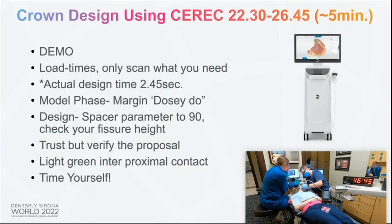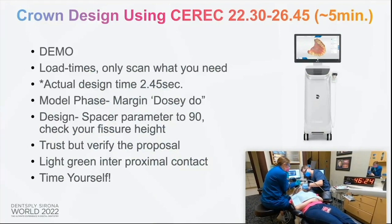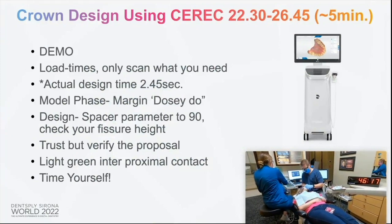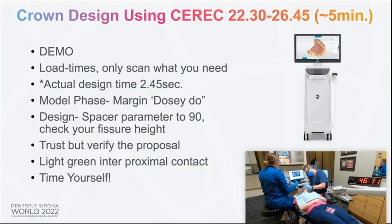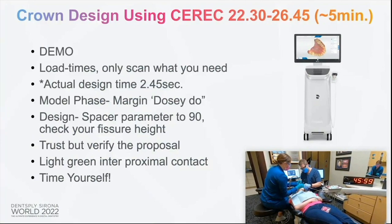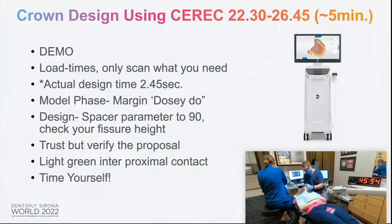We've scanned our prep. At this point we are at the 22 minute and 30 second mark. Now we're going to go to the Prime Scan for our design. I do have time to demo this. You'll see my actual design time in the bottom right — in the video, when we did it live, it was two minutes and 45 seconds from the time we scanned the prep until it got to the mill. The software and technology has gotten so good, you shouldn't be spending a long time on crown designs. I'm going to switch over and show you a few pointers on how you can achieve that.